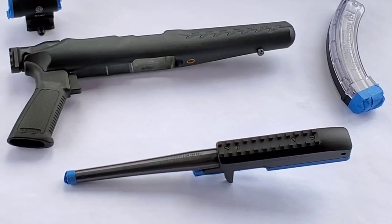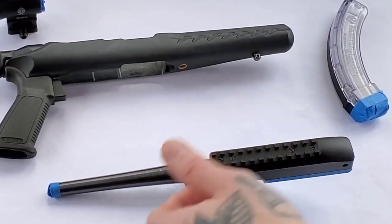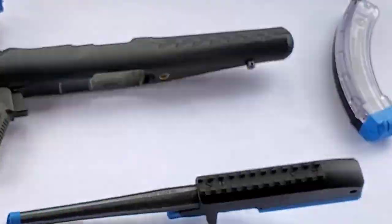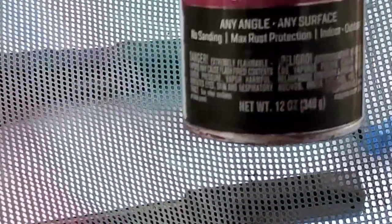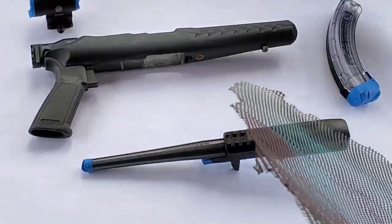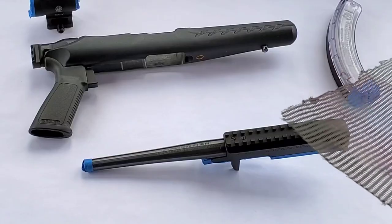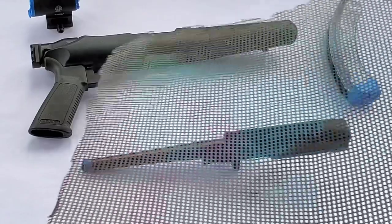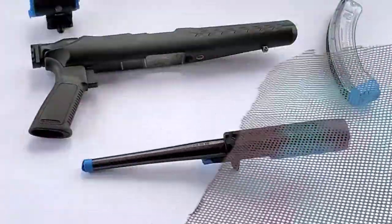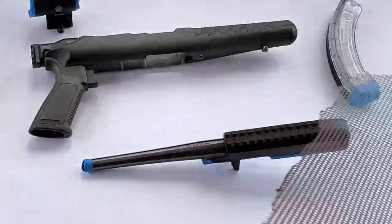The first thing I'm gonna do is put some light marks of some mesh with some sangria. I'm just doing this so when I put down the tape, the black tiger stripes just have a little more flavor to them.